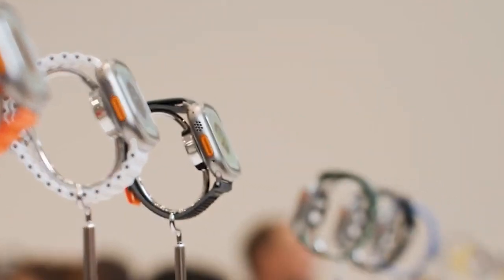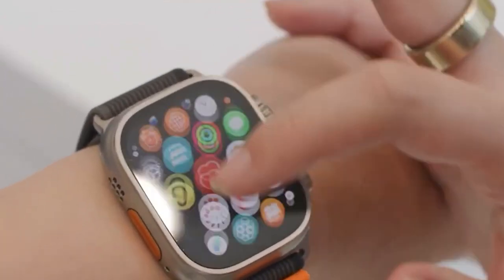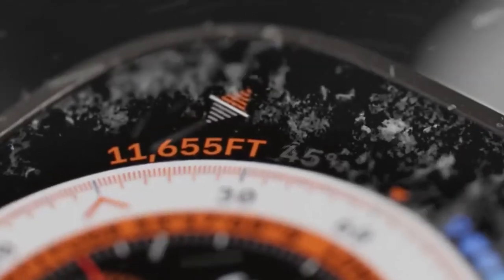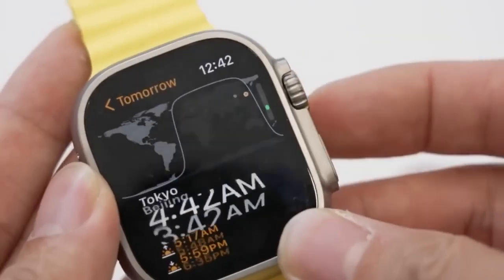Apple has become a go-to and the most pleasing choice for people who are fond of smartwatches, and it's nothing surprising. Apple has always come up with something great for people to upgrade. This time, it's about the two smartwatches — the Apple Watch 8 versus the Apple Watch 8 Ultra.